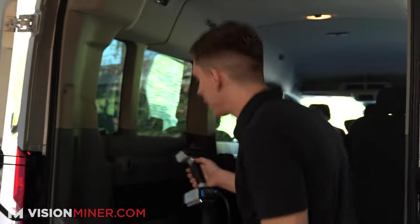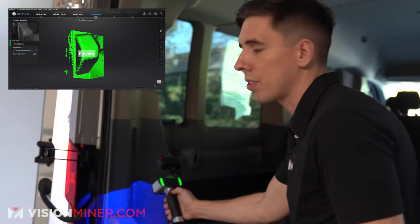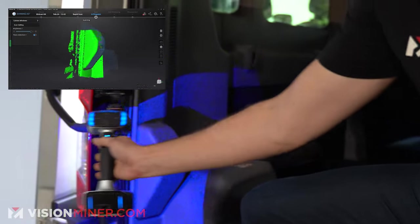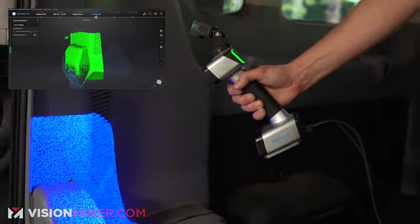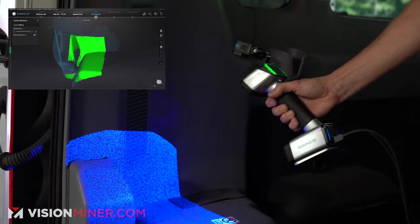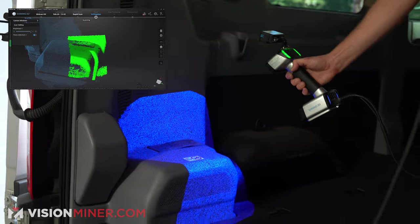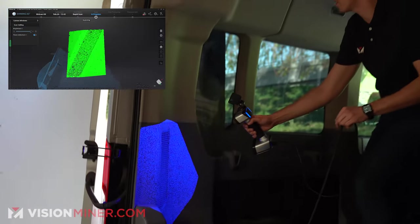I'm going to hop up in here and start with a feature that was in the previous scan — that'll help the alignment go a lot better. I'll start on that same spot on the opposite side so I have that reference. I'm going to get that whole feature really well, step up in here, start getting the other sides. There we go — very nice. Let's go up into here and get this vent.